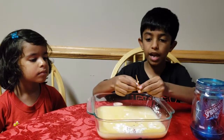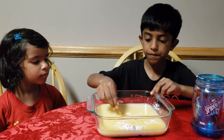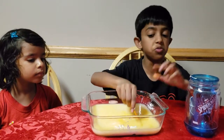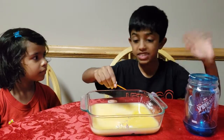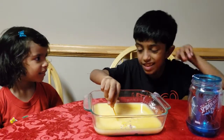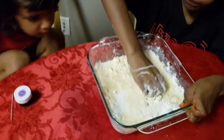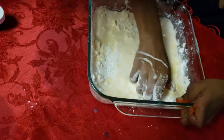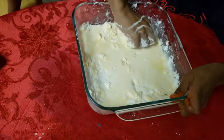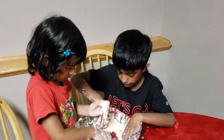Mix, mix, mix and sometimes you need to add some more food coloring like this. I'm just going to add a little more. Then mix it to make goo. Now I'm making a big ball.